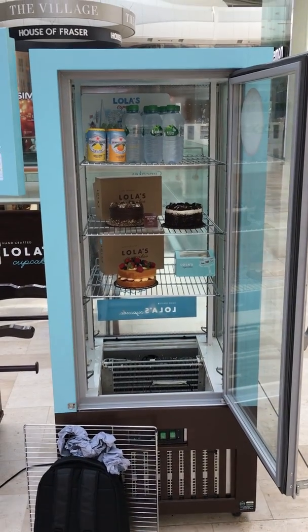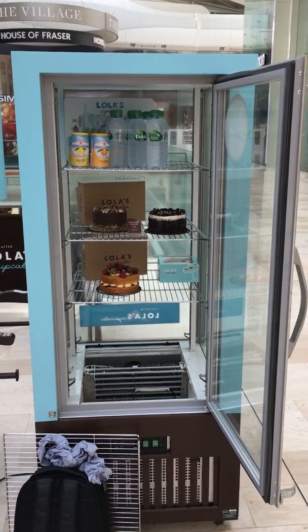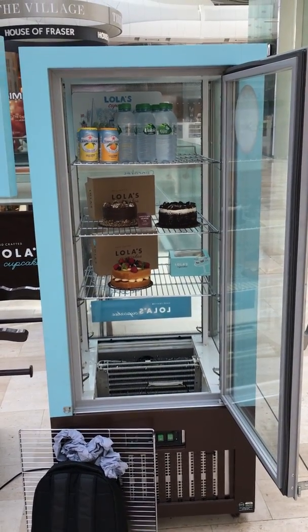Good morning. Here we are at one of our patisserie display fridges at Westfield White City. I just want to go through a few of the things that have caused the fridge to overheat.